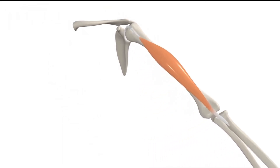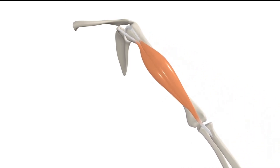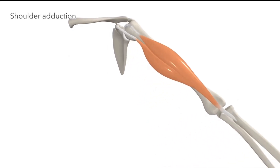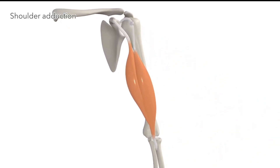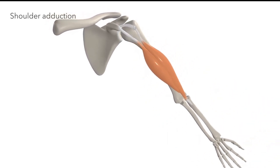Looking at the shoulder being abducted again — if we bring back in the short head, it acting by itself contributes to adduction of the shoulder, bringing the arm back toward the body by pulling on the coracoid process.